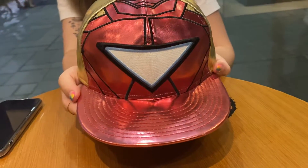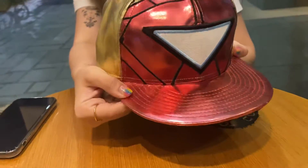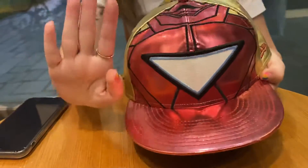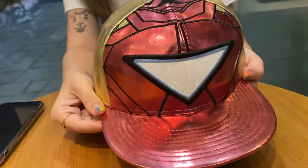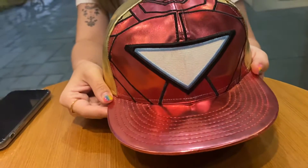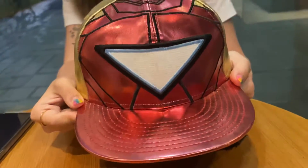So as you can see I'm not at home, I'm outside and obviously I have help. Can you wave for the audience? Show your pretty nails too since you were so proud of them. Today my little helper Nicole is here to help me show you the cap. So let's go on to the details.